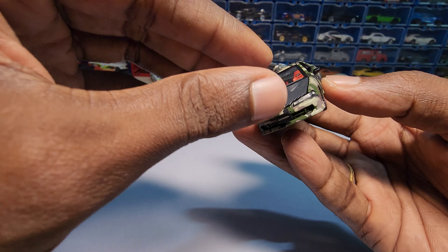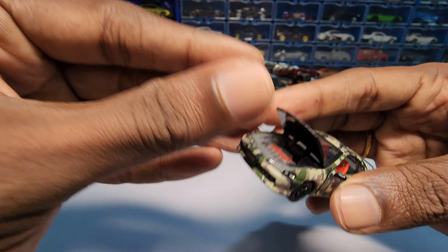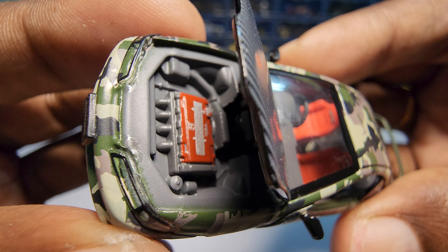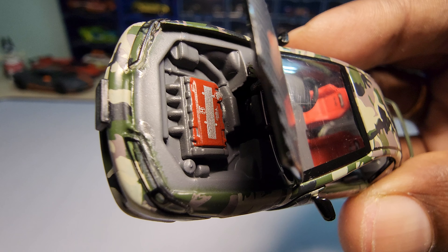It also has an openable hood. Just do this — and here it is. It has some detailing to it, which is really nice for the price point specifically.